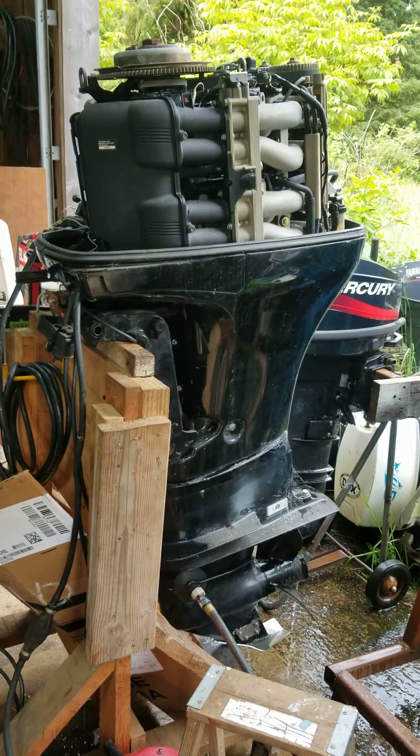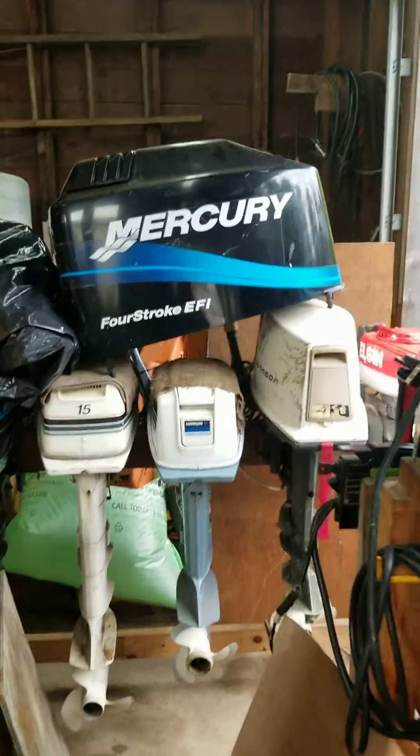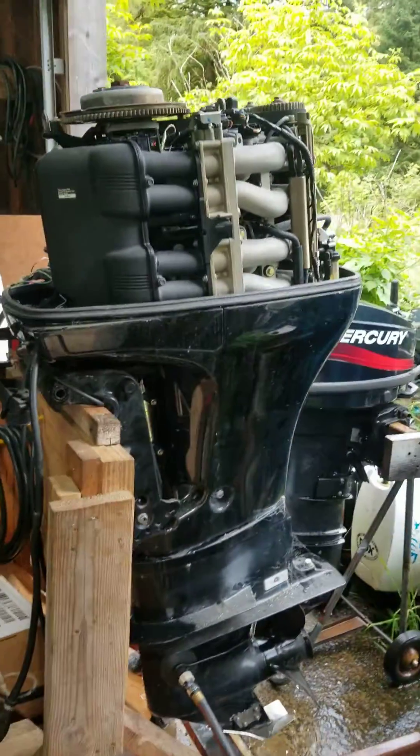Hey Lane, Brandon, Platypus Motors. We got your motor running today. Mercury 4-stroke fuel injected 115 horse, made by Yamaha — powerhead anyway.